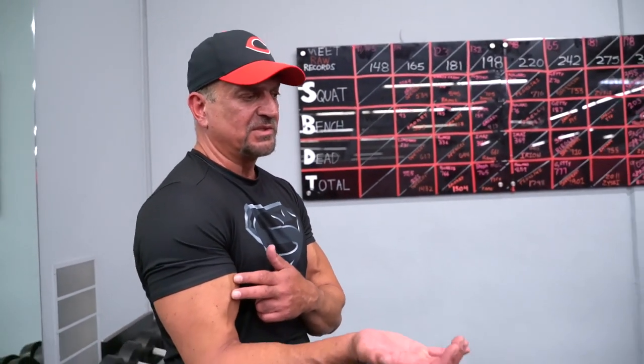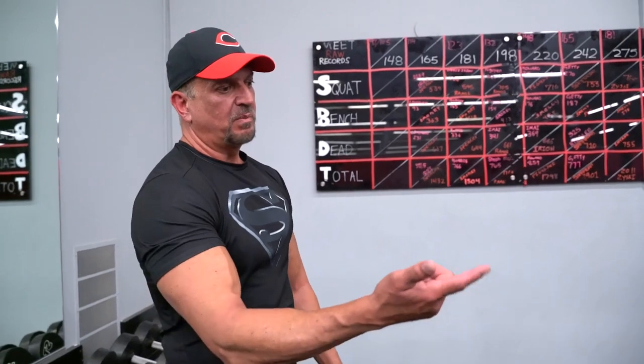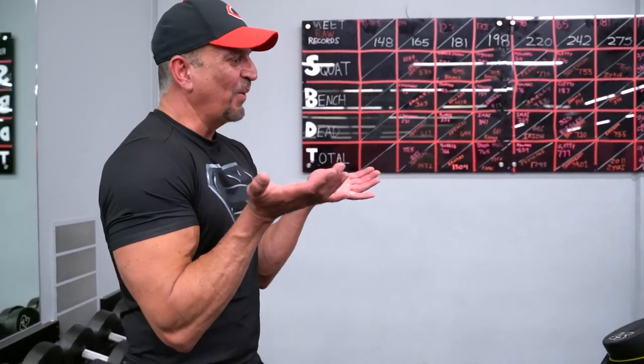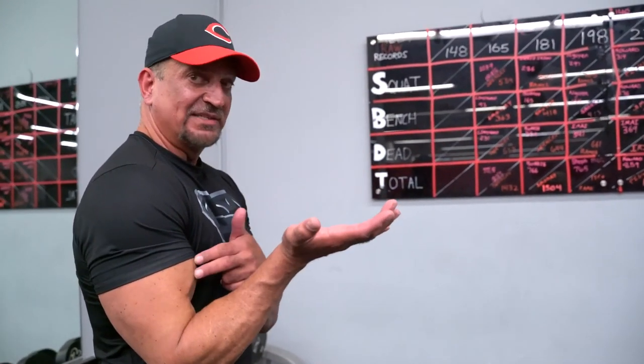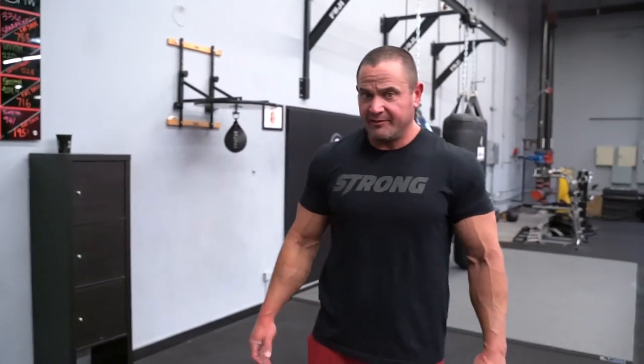This is the bicep board — the original bicep board. It targets the bicep peak, one of the most difficult muscles to build. With Mark using it, it's like a waiter curl, a server's curl, keeping those wrists down, bringing it in, and hitting those bicep peaks.